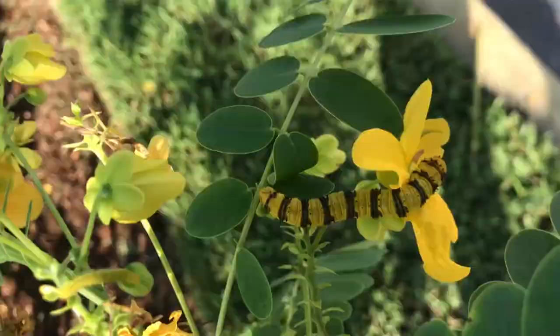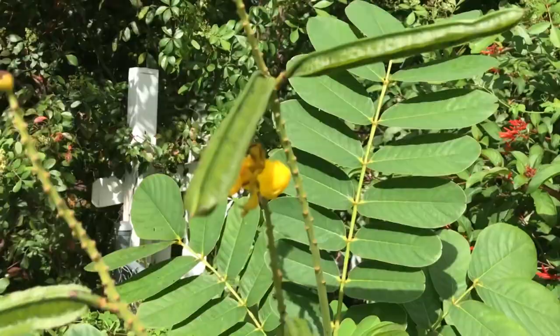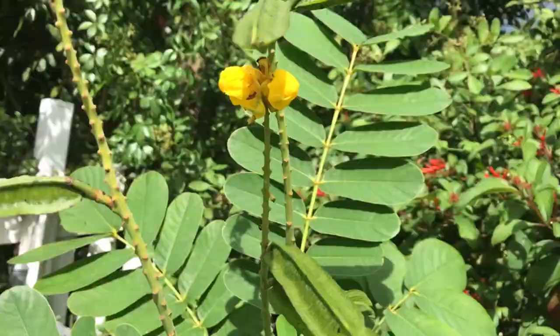Larval host plants for the Orange Barred Sulfur are plants in the cassia family and plants in the senna family. I use an exotic in my yard — it's the candlestick cassia, Cassia alata. It's a great plant, a big leafy plant for raising these sulfurs.